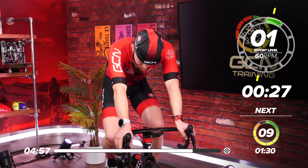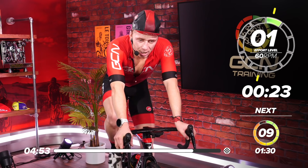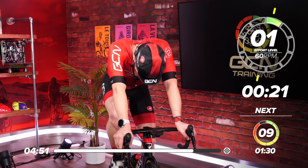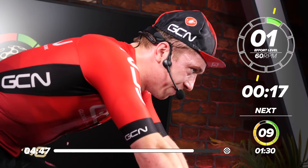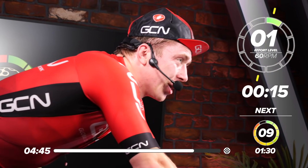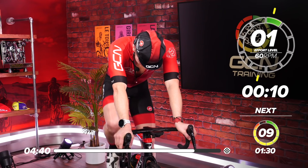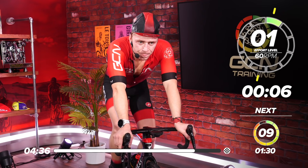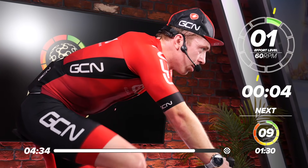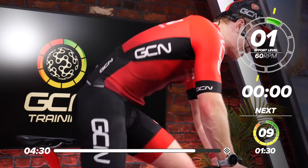Alright guys, we've got 30 seconds recovery and then we've got our last effort. I'm really feeling it now — I'm going to give it everything I've got for that last effort. Let's muster all our strength, everything you've got. Are we ready? 3, 2, 1 — let's go, make it count.